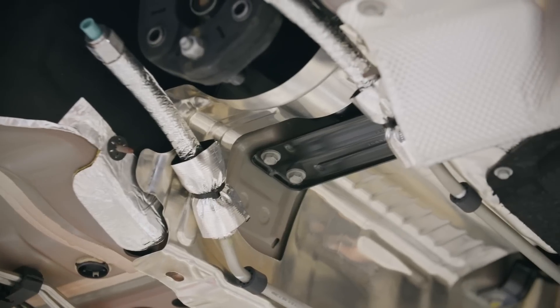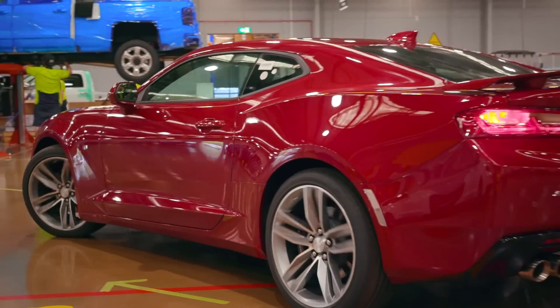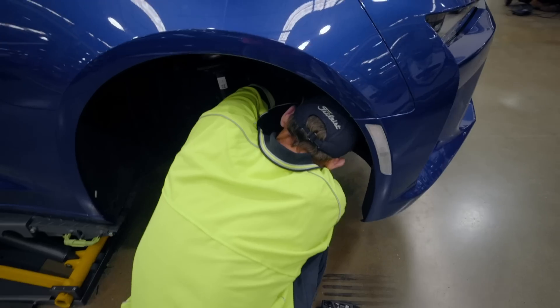After Station 5, we go to Station 6 which is where we drive the car outside. We go over a bump track to settle the suspension. The car will then come inside for a wheel alignment.